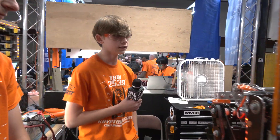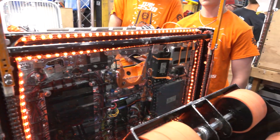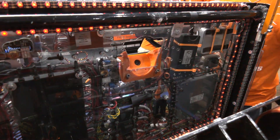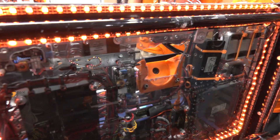A lot of our programming uses vision. For our intake, we use Limelights to see notes and use that to help auto intake. We also use Limelights to see AprilTags on the speaker, and that's what helps us make an interpolating map that adjusts our shot for wherever we are on the field.